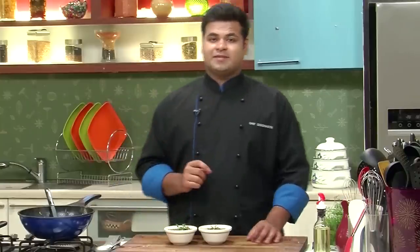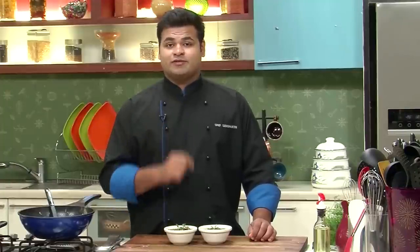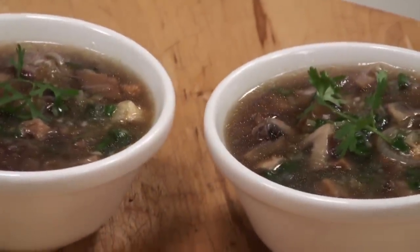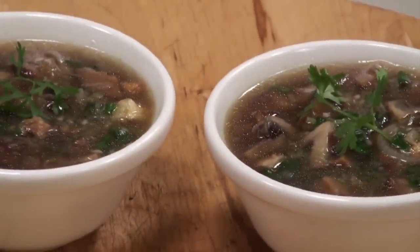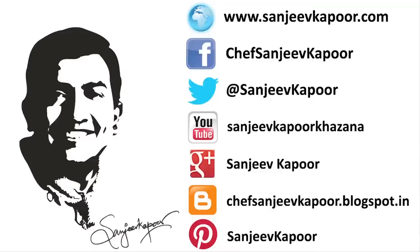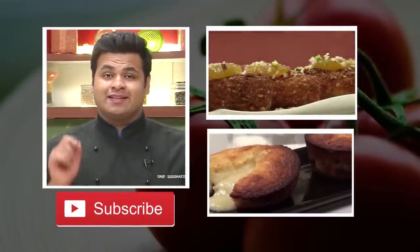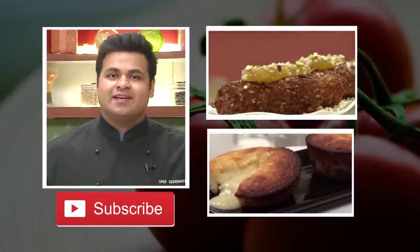Here it is — a very simple, very tasty recipe of mushroom soup with light soya, only for you. Do try this. Thanks. Hey guys, I hope you like our videos. If yes, then do subscribe. Stay connected. Happy cooking. Thank you.